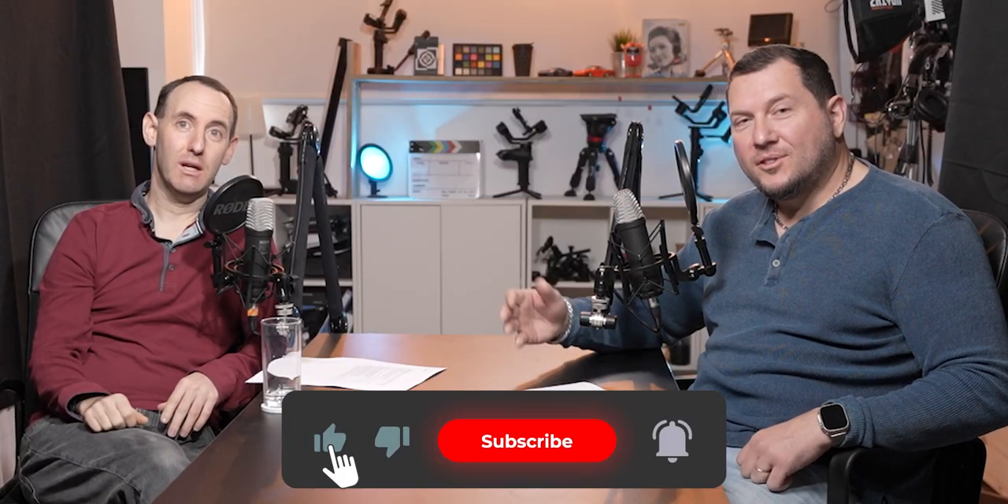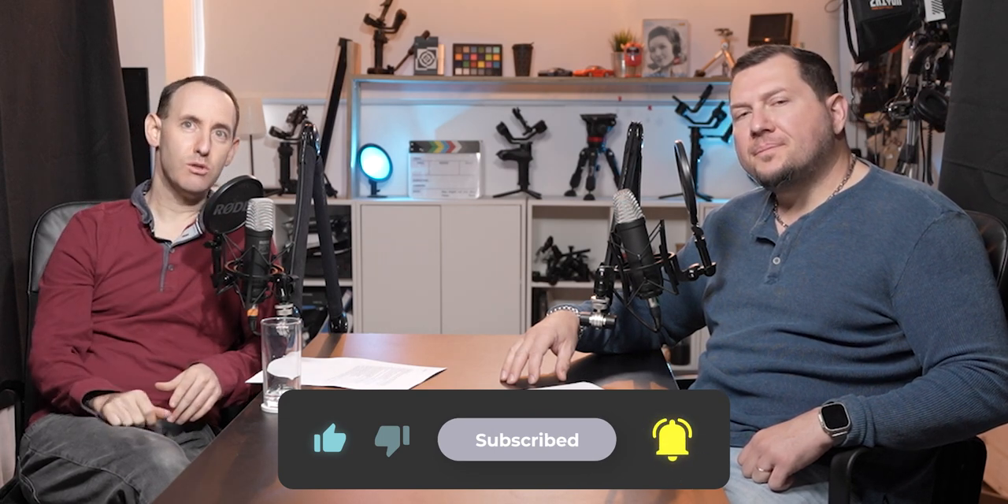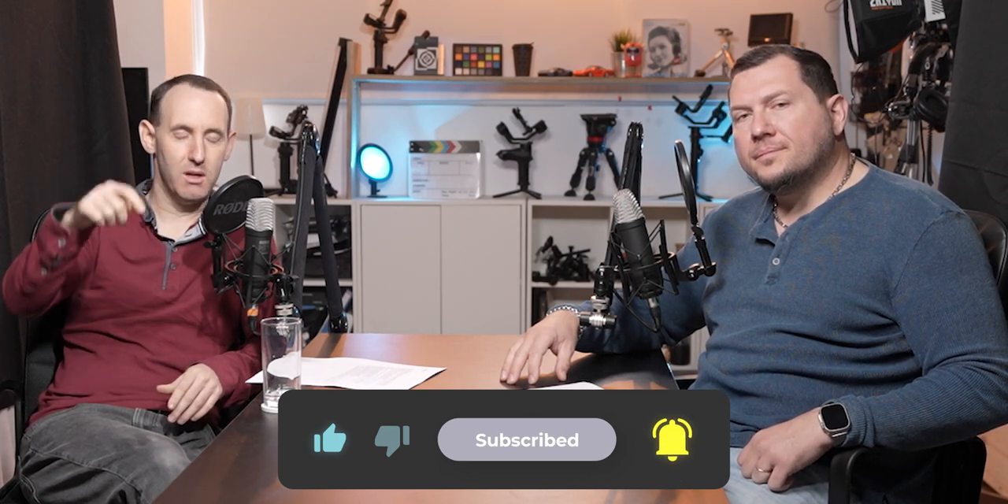That was a relatively short one — that's all we've got for Lensbit Talk 15. Don't forget to subscribe as always. The full article with all the links to all the topics is on the website and in the description. We'll see you in the next video. Bye!